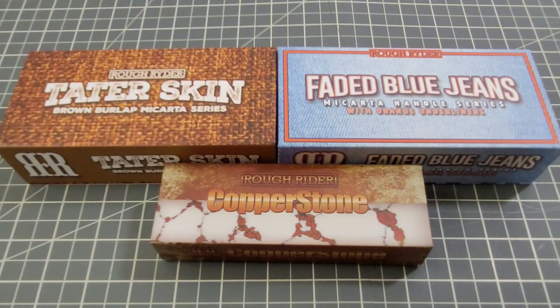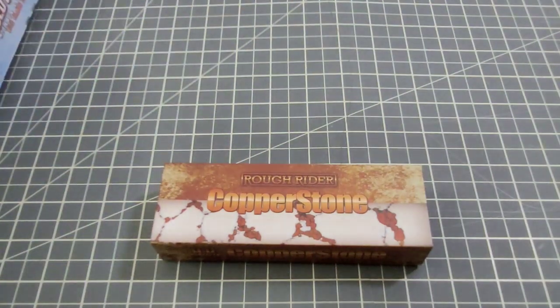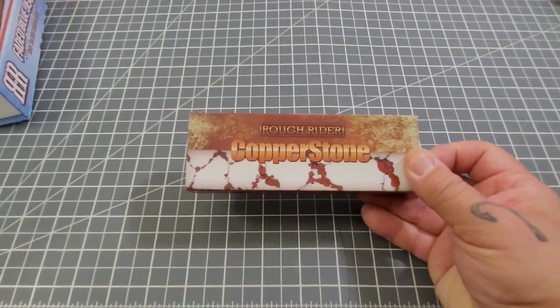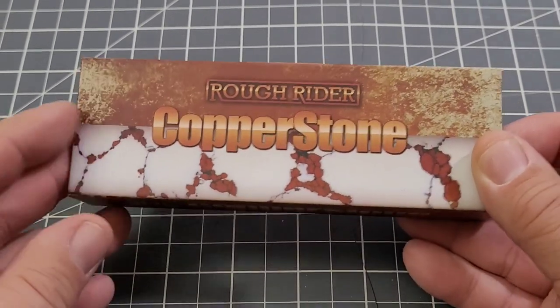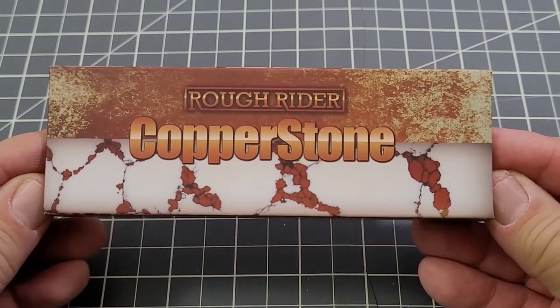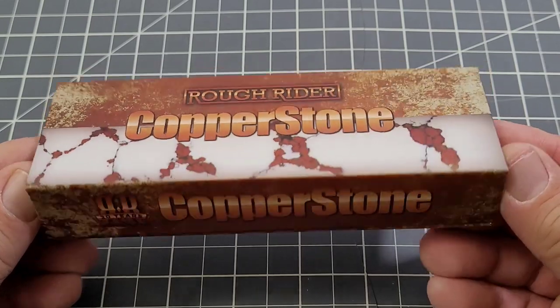Now the Copper Stone series has four knives, but right now Smoky Mountain only shows one of them in stock. Don't forget to check places like Chicago Knife Works or other places when you're looking for Rough Rider knives — Smoky Mountain is not the only one that carries them. We're going to start with the Copper Stone, and I'm going to zoom back in a little bit. I was having focus issues earlier — the camera, not me.